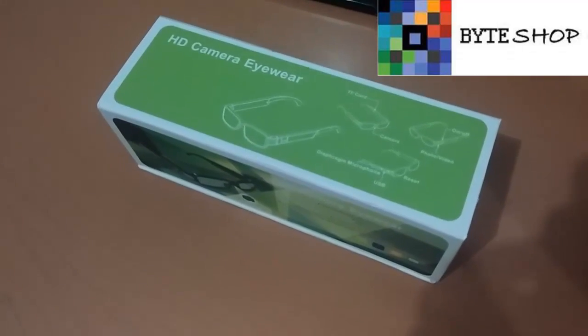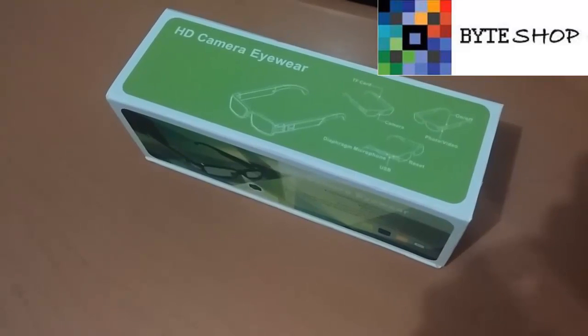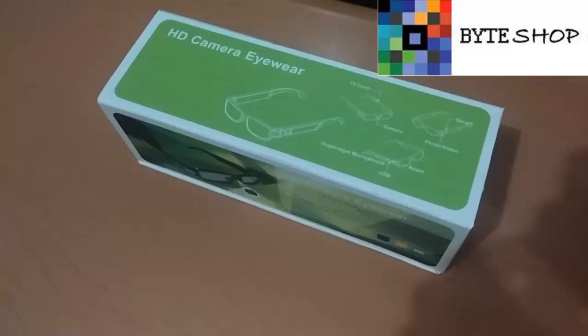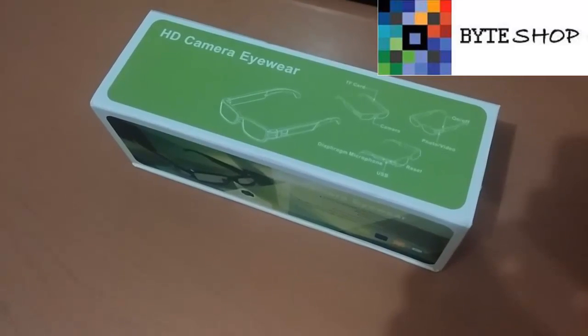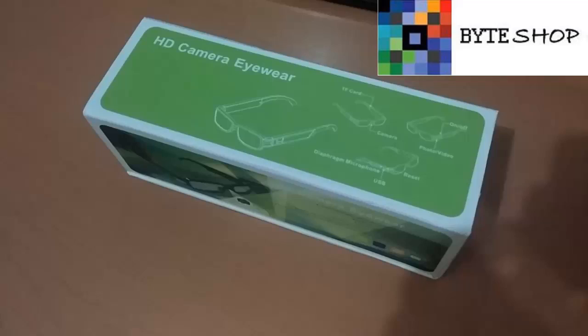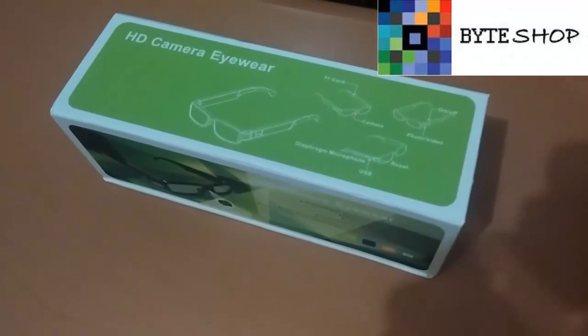Hola amigos de Byshop. Esta vez tenemos unos lentes espía que graban en 1280 x 720 a 30 fotografías por segundo. Es compatible con cualquier versión de Windows. Tiene una capacidad de hasta 32 GB por medio de memorias microSD, y tiene una batería de litio recargable.